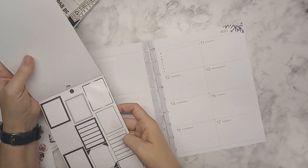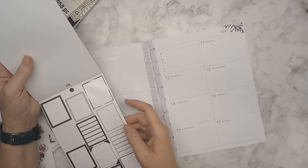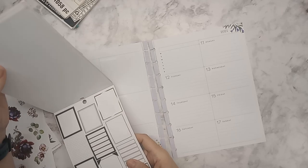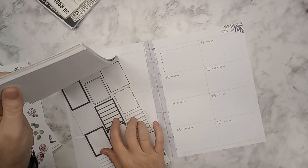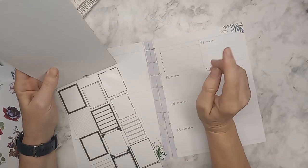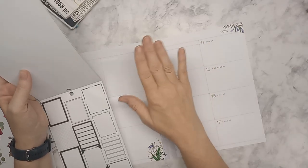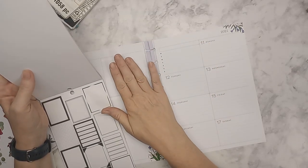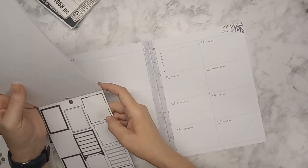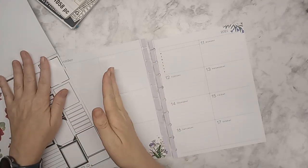There are six boxes on there. I was going to use these for work schedules, but I'm going to use them for a meal plan just so it's in my planner and I can look at it every day. So I'm just going to do my meal plan over here. I was going to move the boys' work schedule, but that's not going to work, so we're going to do the meal plan over here.